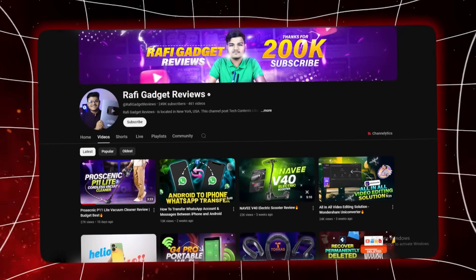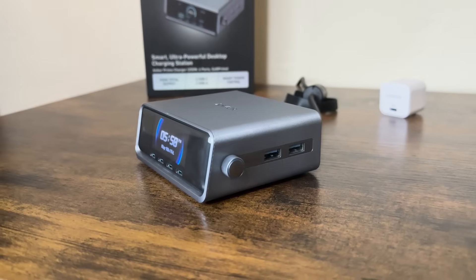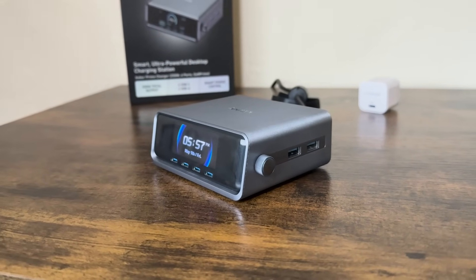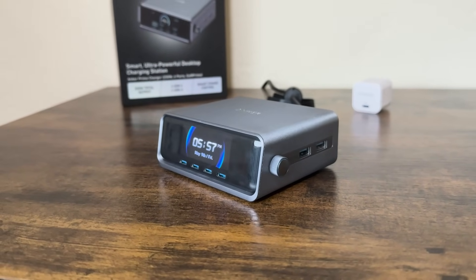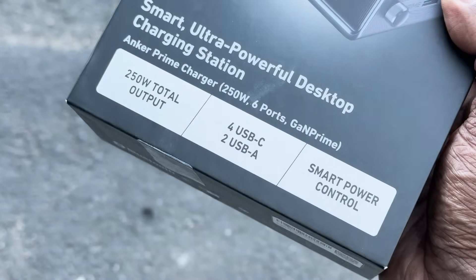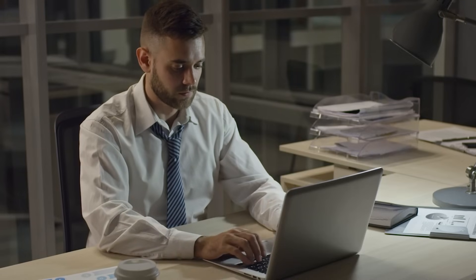Hey everyone, welcome back to Rafi Gadgets Reviews. Today we are taking a deep dive into a product that might just redefine how you charge your devices. It's called the Anker Prime Charging Station, a 250W 6-port desktop charging device designed for professionals, creators, and anyone who lives the multi-device life.